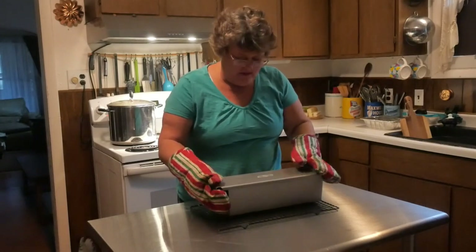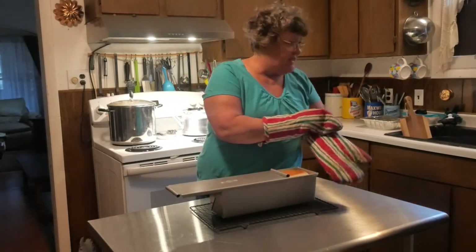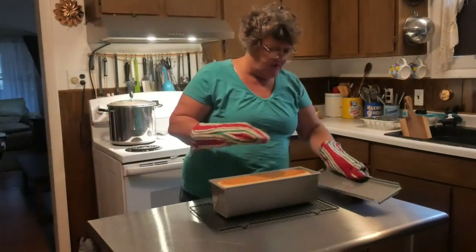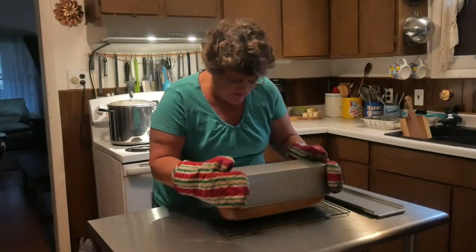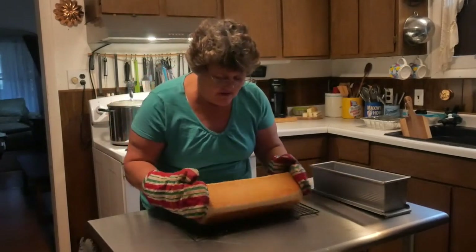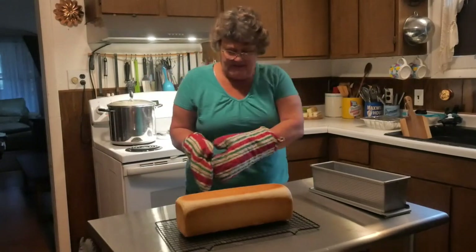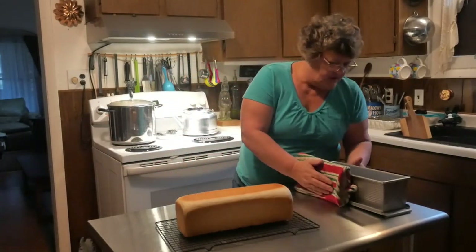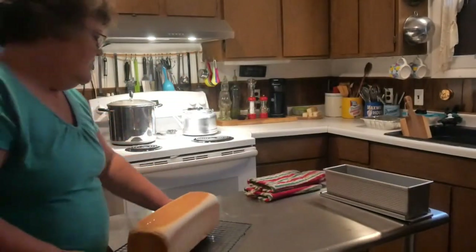Our beautiful bread is done! It was that extra five minutes that made all the difference in the world. This is very hot so we're going to turn this over — look at that beautiful loaf of bread! Absolutely gorgeous. It turned out beautiful. We're going to let that cool right there.